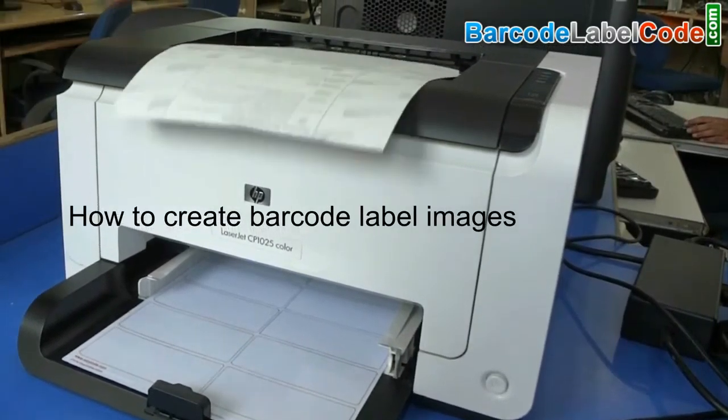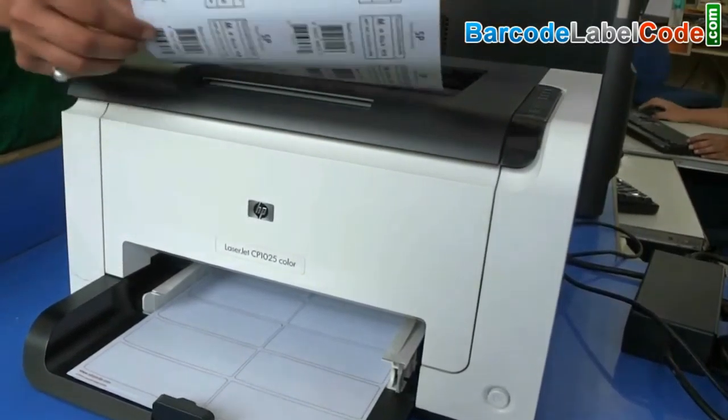How to create barcode label images by using DRPU Barcode Label Maker software.